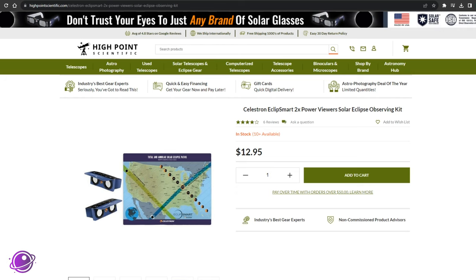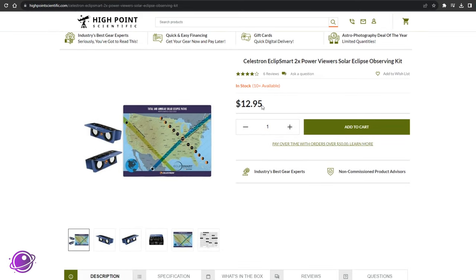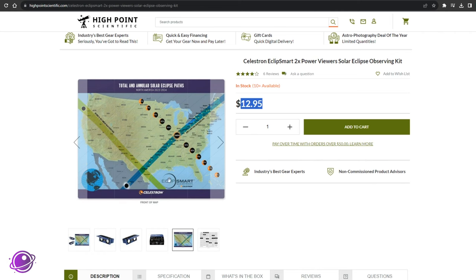From the several stores I checked, I only found these in stock at B&H Photo and High Point Scientific — I'll link to both in the description below. These cost $13 for a pack of two, and they come with a really nice eclipse map covering the last eclipse and this upcoming one. I don't really have room on my wall for it, so that's staying in the box.